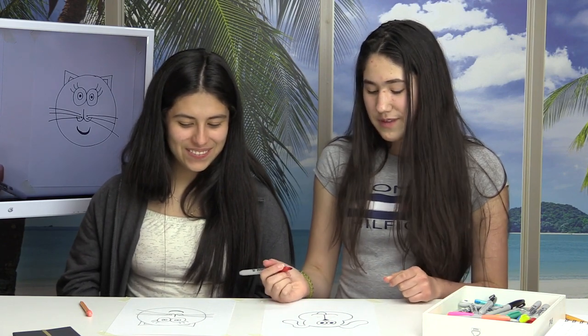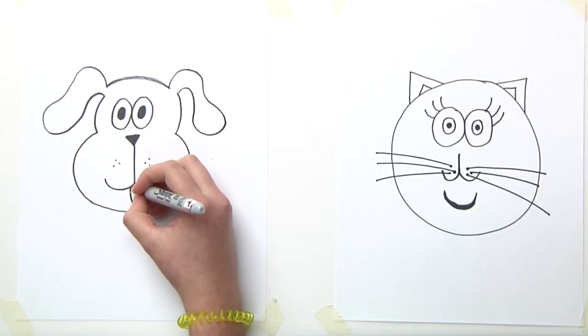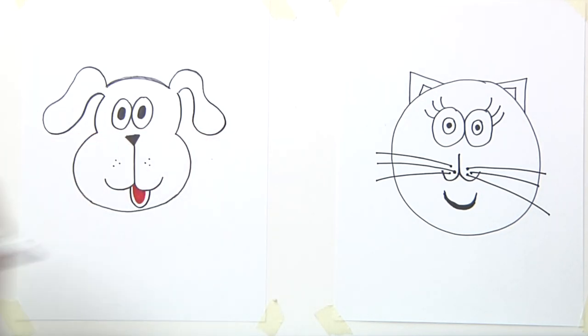Now to finish the tongue of our dog, I want to take another color — in this case red — and I'm going to paint it red. Very pretty! Now it's your choice if you want to decorate or paint your cat or your dog. Wait to see our results!